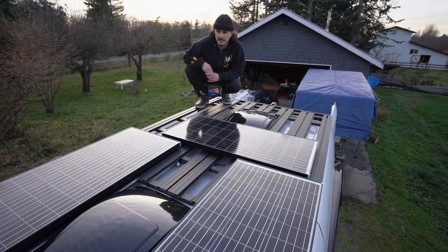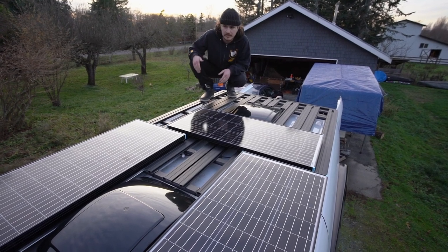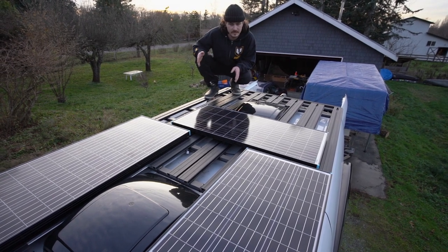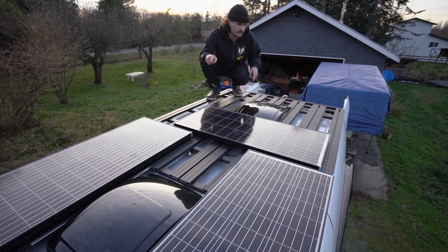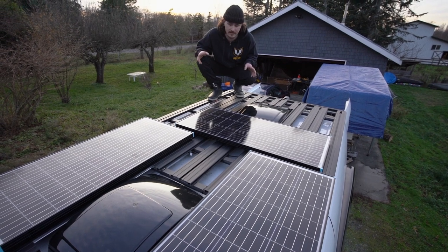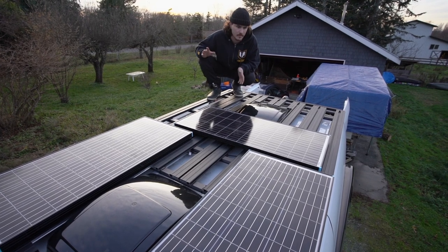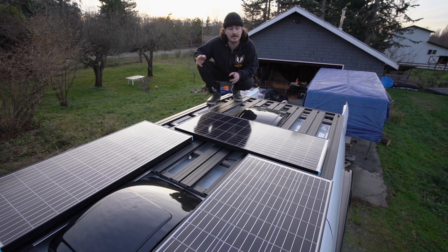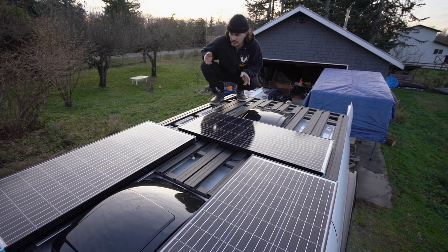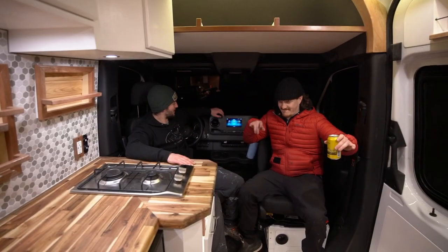Welcome to the penthouse suite - the top deck on the 4x4 build. I'm standing on a custom aluminum cut-down Rhino Rack stacked with three 100-watt monocrystalline panels wired in series, plus two hoods for the remote MaxAir vent fans. We spec'd and installed everything ourselves - from roof rails to decks to panels to fans. The biggest goal was to allow two people to still hang out up here while maximizing venting and sunlight usage to keep those batteries charged.